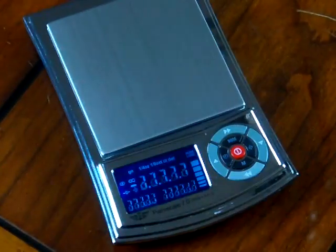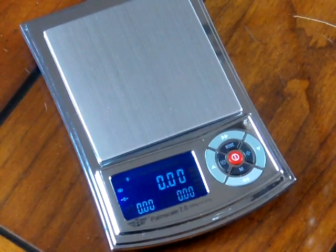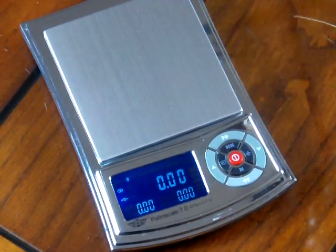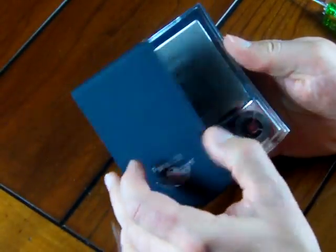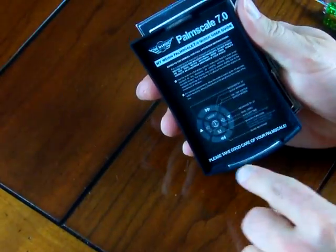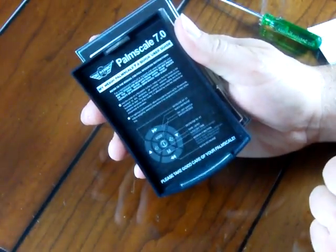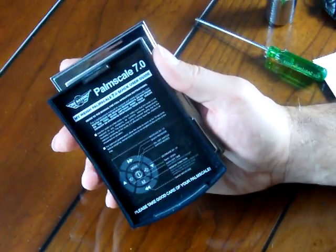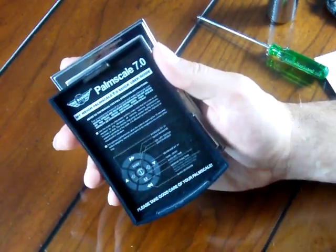I want to cover a couple of features. The scale comes packaged in a nice box — MyWay does a great job. The scale comes with a removable cover. On the back of the cover you'll see two pieces of metal — it's magnetized, so the cover stays on. On the back of the cover are all the instructions to see how to operate the scale, so if you lose the little manual that comes with it, everything's right there for you.